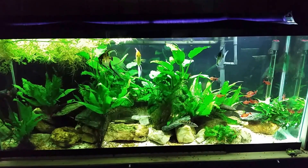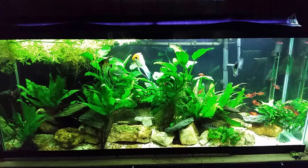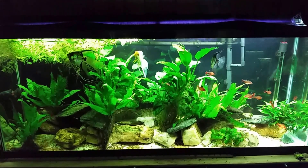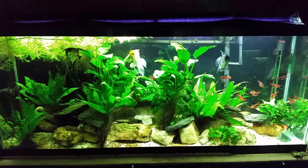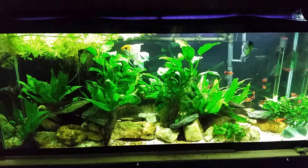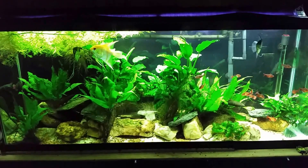Hey everybody, today I want to shoot a video talking about UV sterilization in our fish tanks. A lot of you know that I've been shooting a video series recently about my SunSun canister filter and the damage I got in the filter from the UV sterilizer. I've got a lot of questions ranging from why do we use a sterilizer, what effect does it have, how often should I run it — so this video is just going to be a general discussion about UV sterilization: when to use it, why, and what it does.